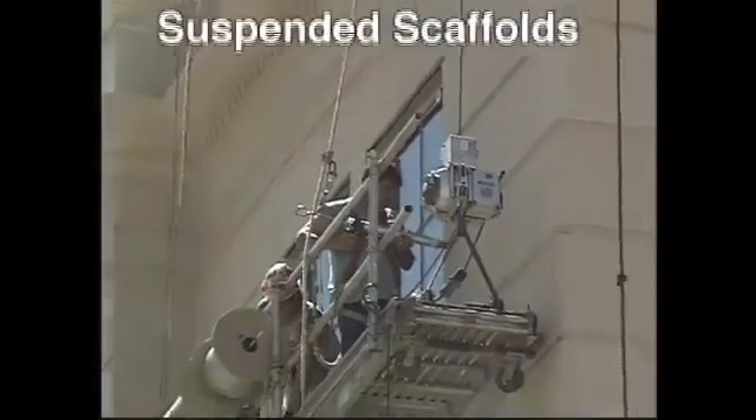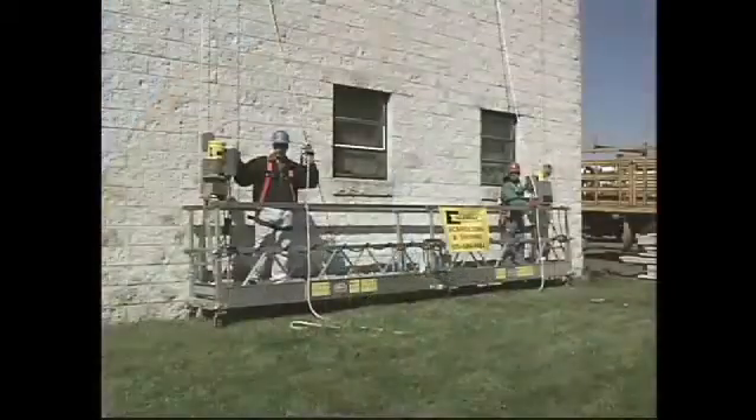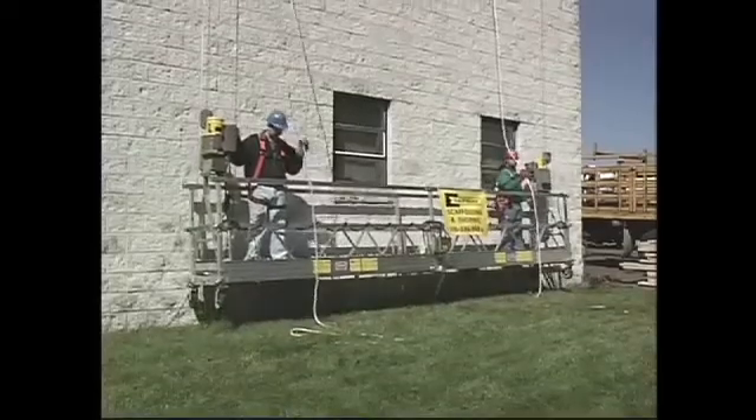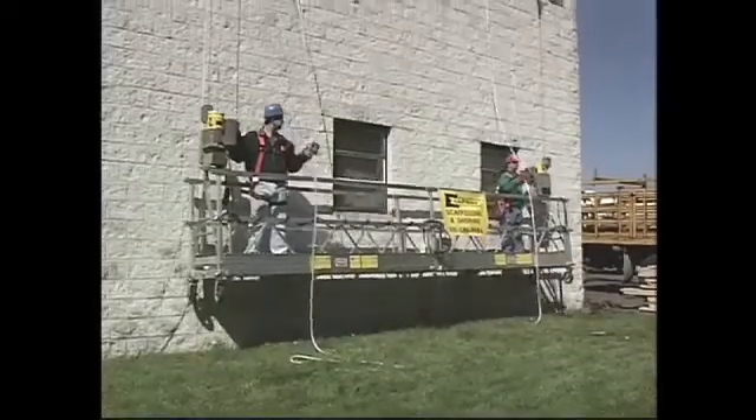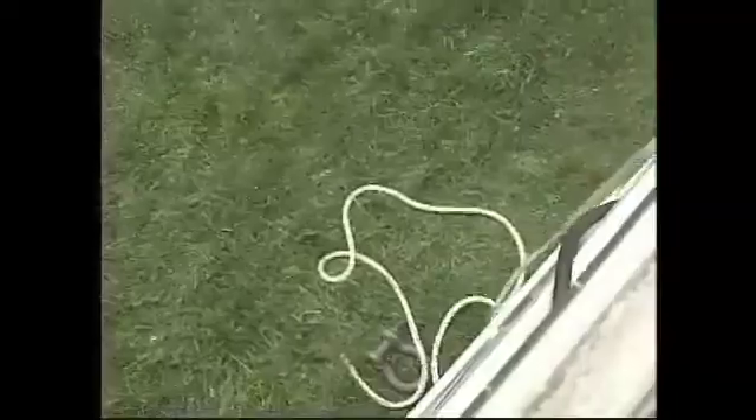Suspended scaffolds are made up of one or more platforms that are hung from an overhead structure by various kinds of rope. These scaffolds allow workers to safely reach places that are normally difficult or impossible to get to.